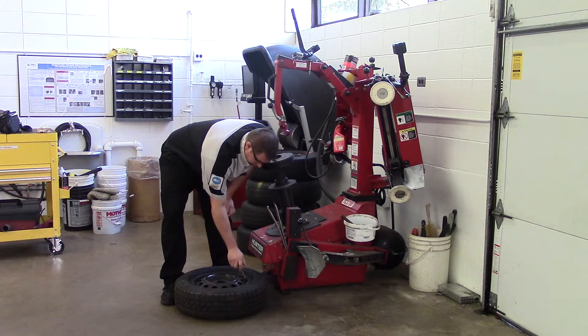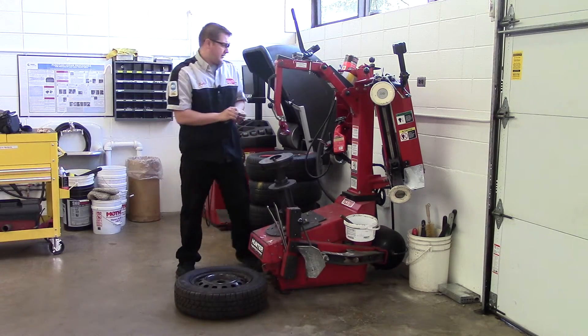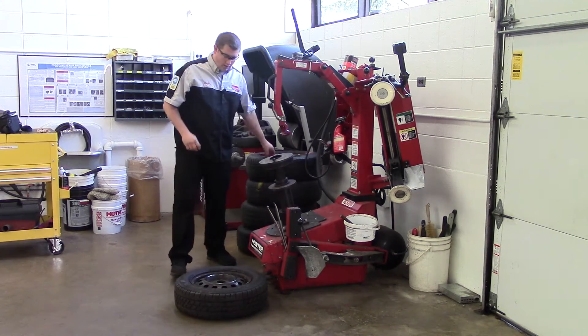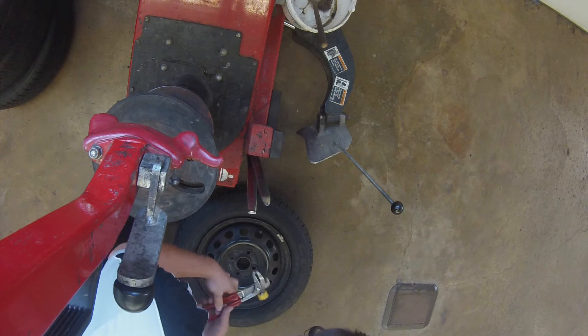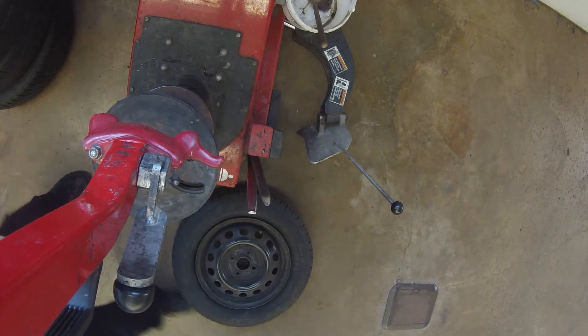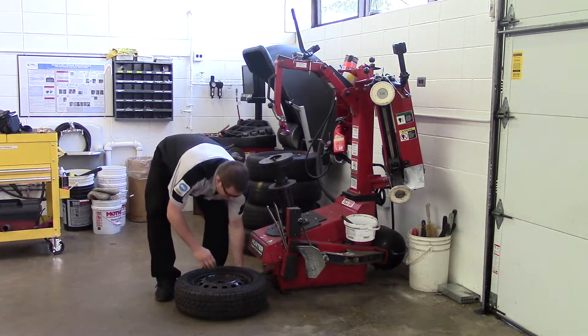This will remove all the air from the tire so we can pop the beads. We'll set those aside. Also if there's any wheel weights on the rim, we need to remove those with our wheel weight tool. Make sure you check both sides.